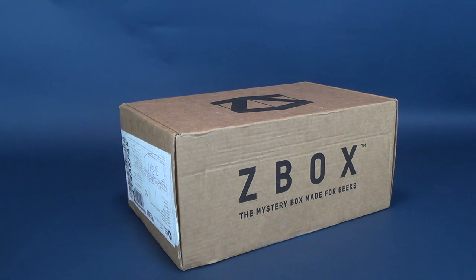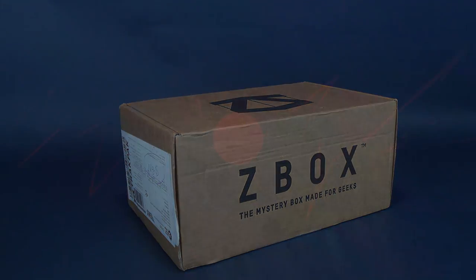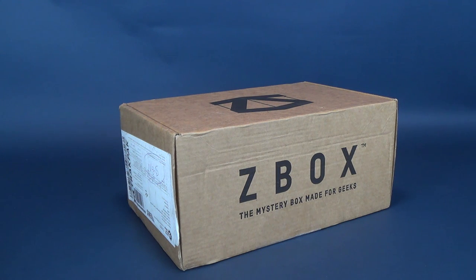A mystery box made for geeks. What's inside the Z-Box for March 2019? It's a mystery box which includes collectibles, figures, t-shirts, pins, and so much more. We're gonna go ahead and get this opened up.